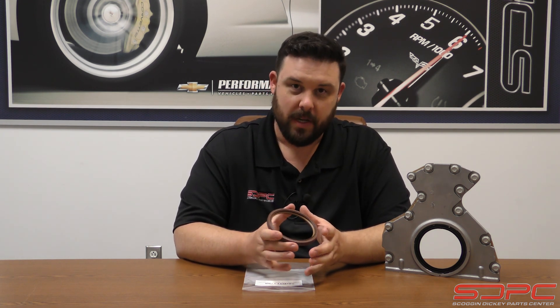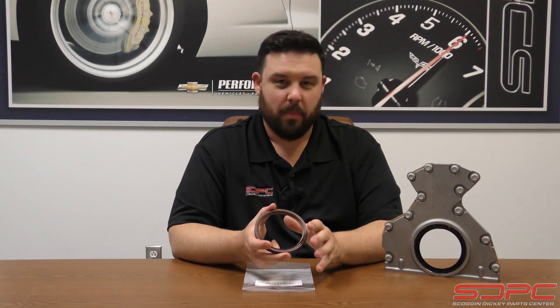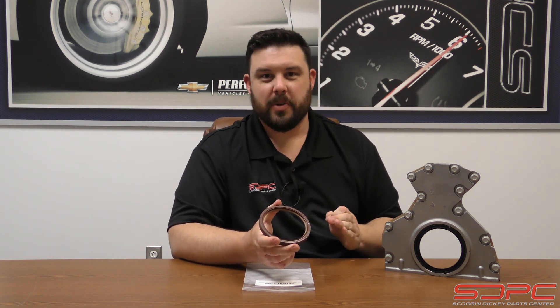This reinforced seal is designed to not only hold its shape, but it's also a low drag setup so it isn't so heavily sprung and tight around the crankshaft that it's causing drag — because that's another thing you've got to worry about. That low drag setup does come into play in stuff that's turning a lot of RPM. I know it's only little percentages of horsepower, but in racing, every little bit helps.